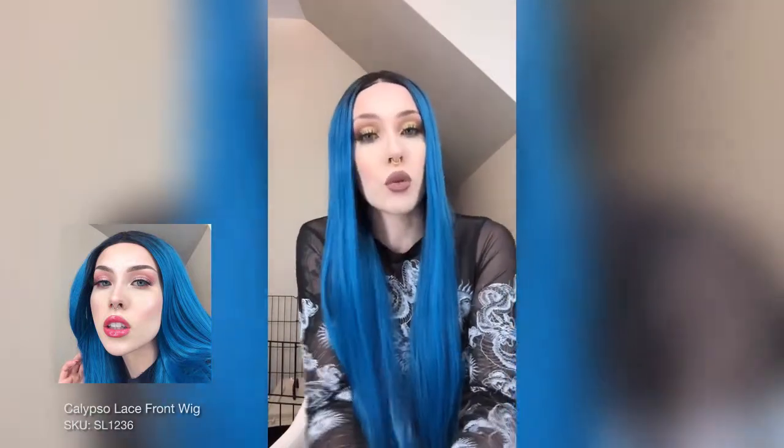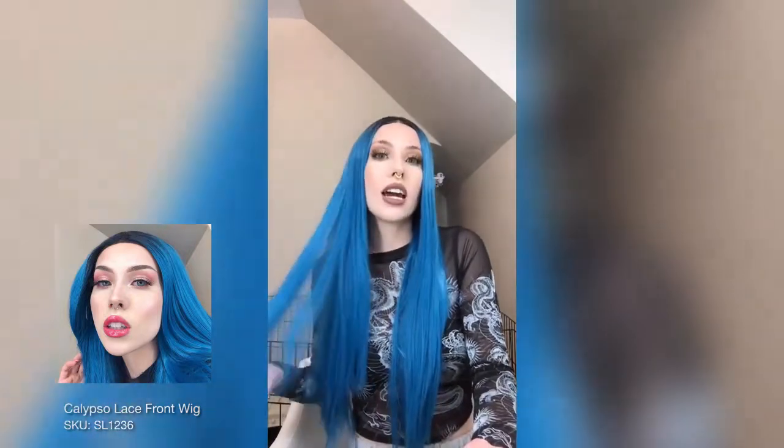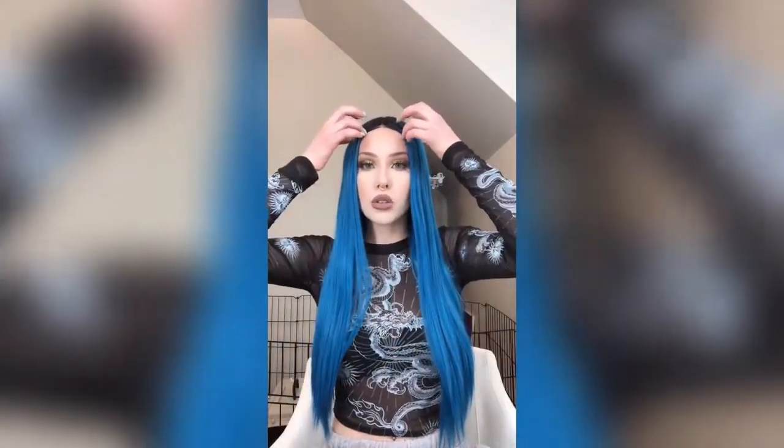It's actually the only straight and bright colored wig I own from them, so it's very different from all my others. I have gotten synthetic bright colored ones from other companies in the past and they always look plasticky, but with this one you do not get that at all. It's so pretty on camera and in person, and it's so true to color. If you're looking for a fun vivid bright color, this is the wig for you.